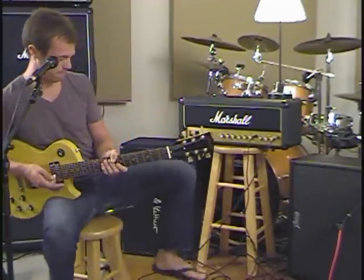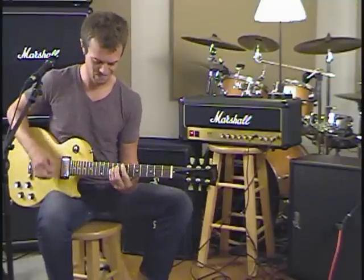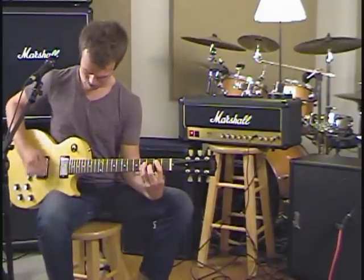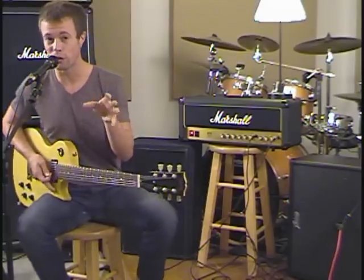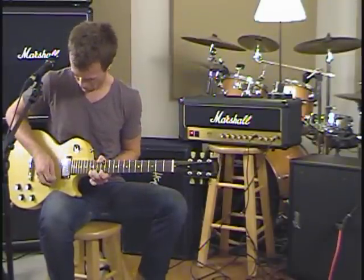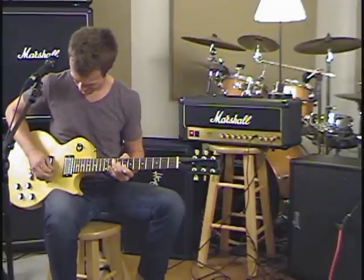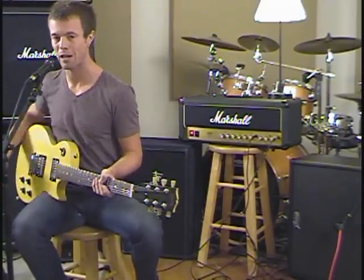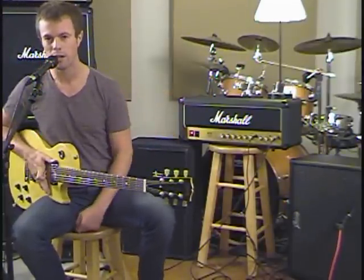Going to go back over here to the Invader — bridge tone with a lot of grit on it. I'm going to get it really, really fuzzy and gross for just a second. Very, very cool. So a little bit woolier over on this side, a little bit more top end bite on this side. It handles drive really, really well, especially that kind of saturated, marshly harmonic drive. It does really, really well with that kind of clean grit grossness, as I like to call it.